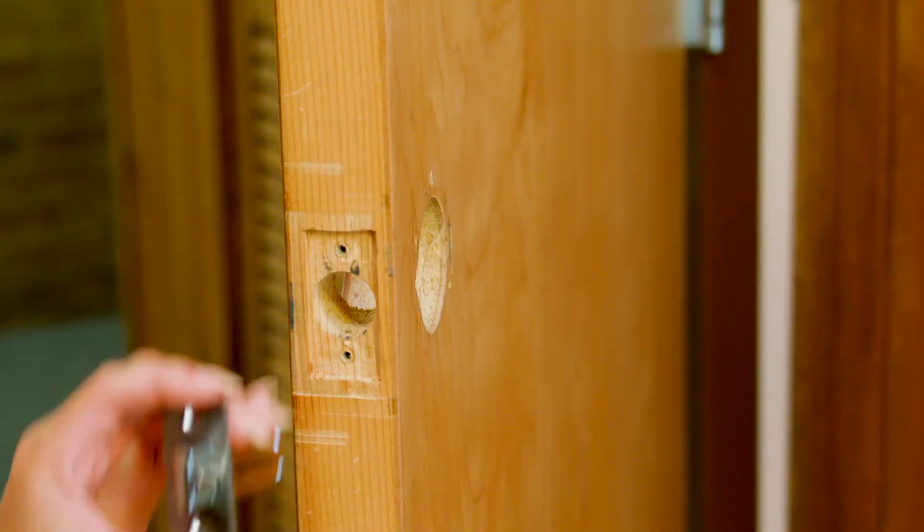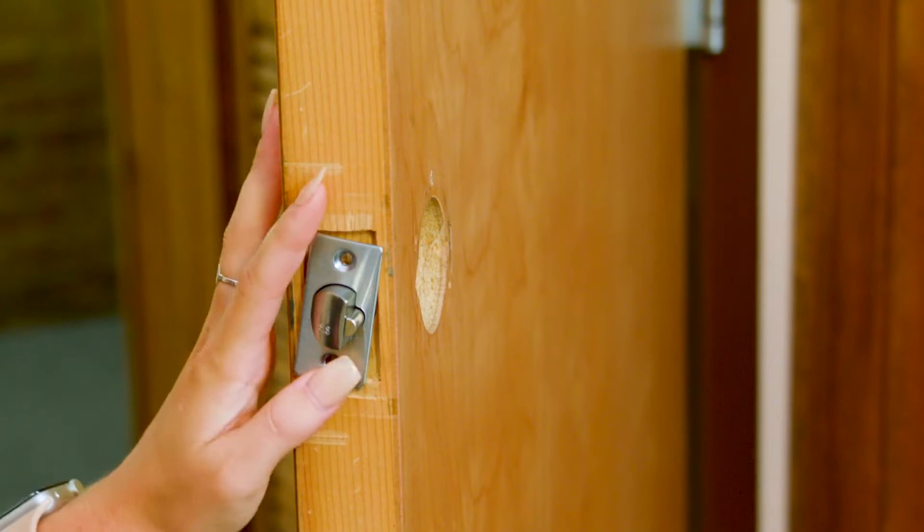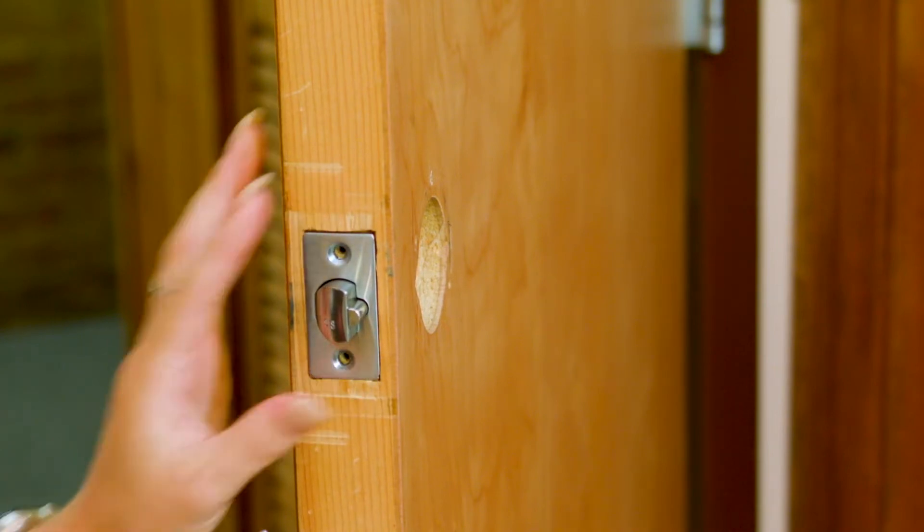Hi, I'm Riley from VisPen and I'm here to show you how to install our Integrity Smart Lock. The first step is to install the latch, ensuring that the curved part is facing the closing direction of the door.